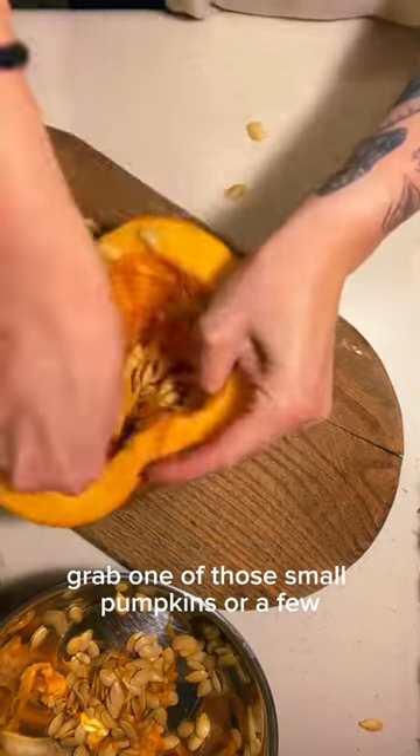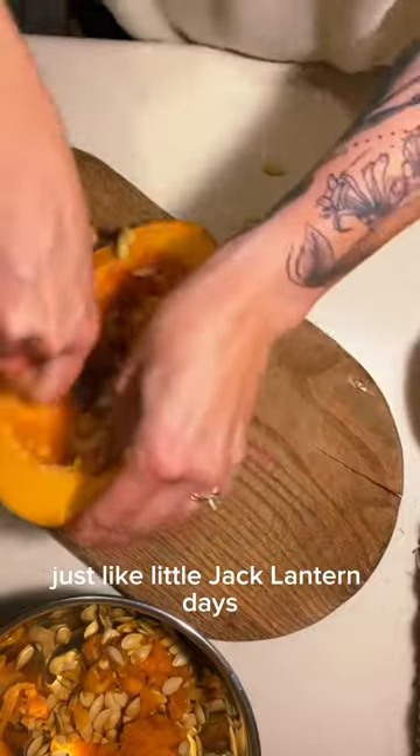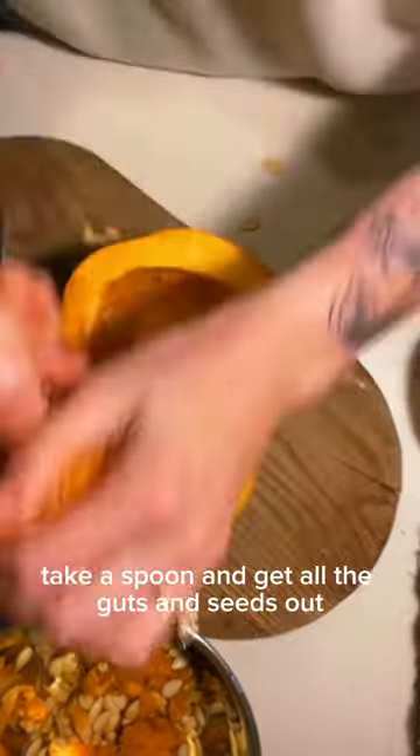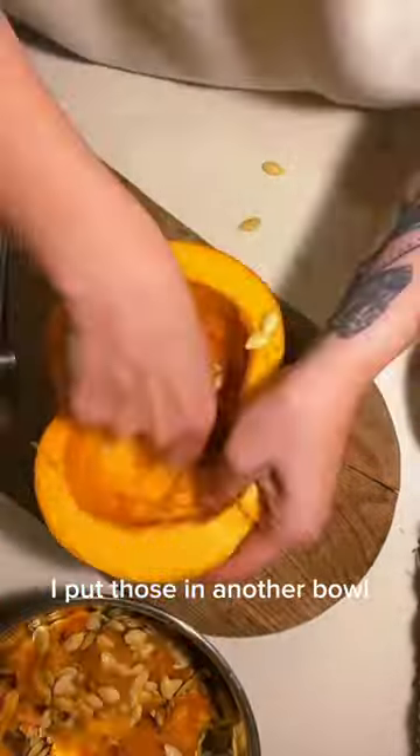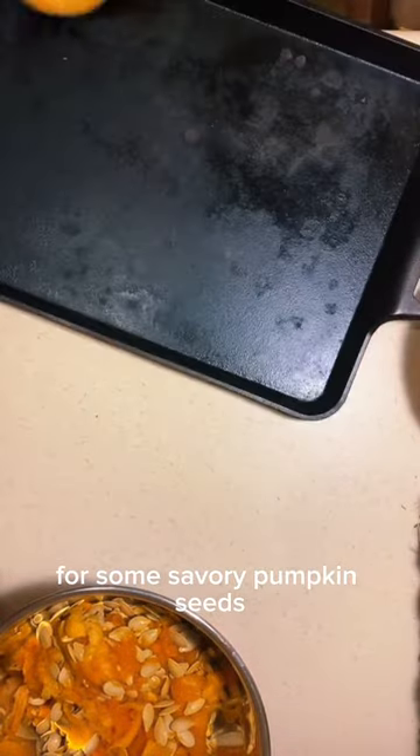Grab one of those small pumpkins or a few, take the stem off and cut it in half. Just like little jack-o-lantern days, take a spoon and get all the guts and seeds out. I put those in another bowl because I am going to use those for some savory pumpkin seeds.